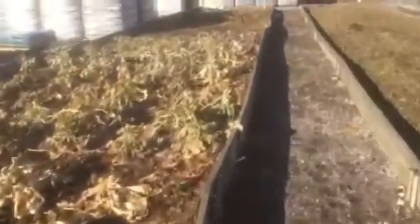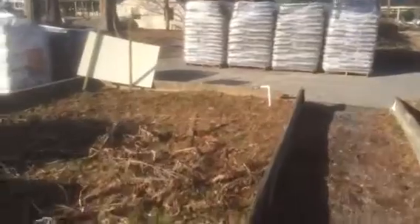Not much in the way of utilities that are obvious anyway. We do have irrigation up on this side and should probably just stay away from it.